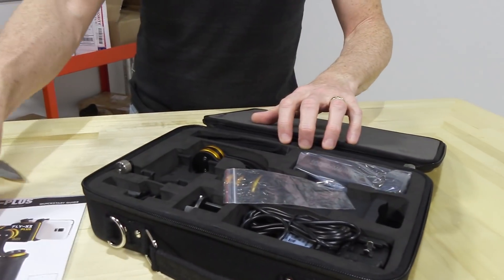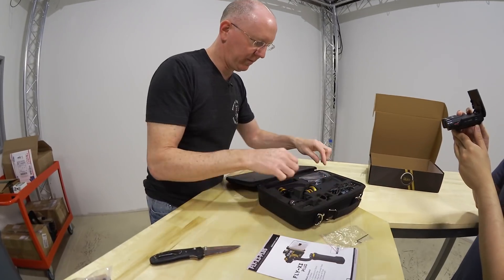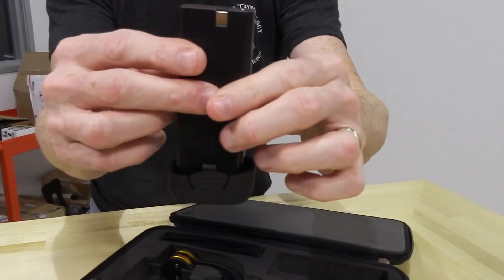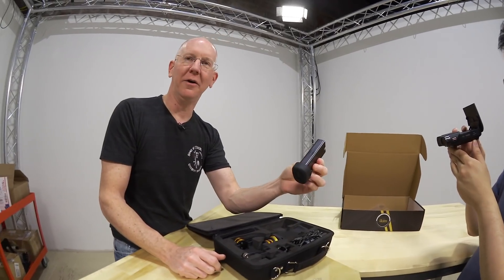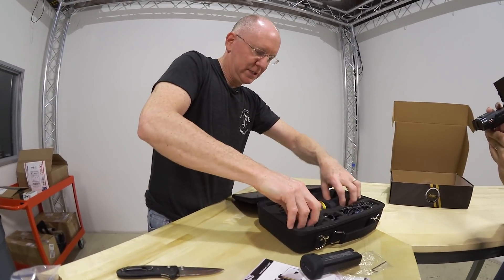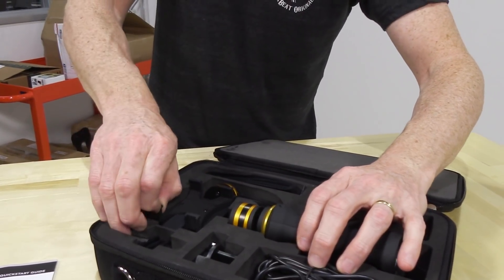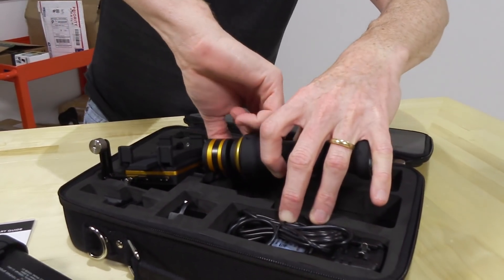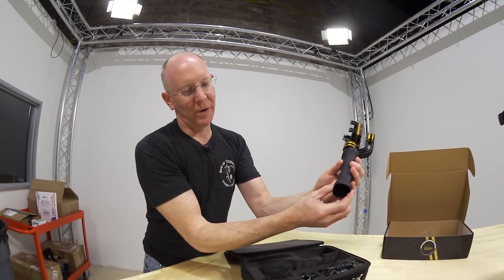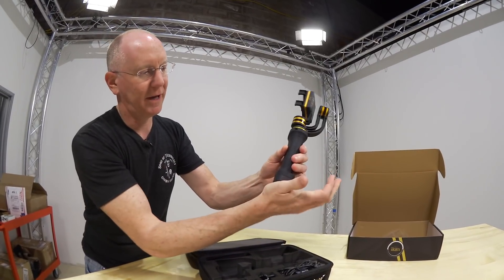We've got the manual here and a little mini hex key — I'm sure that will be for making some sort of adjustment. This is actually the battery, even though it looks kind of like a clip for a gun. But the gimbal itself here — I want to gently pull that out so as not to damage it. It's nice and snug in the case. The way the battery works is you snap it in from the bottom like that.